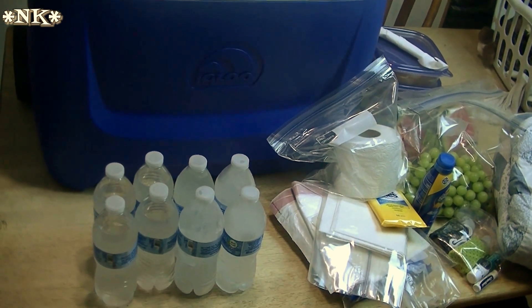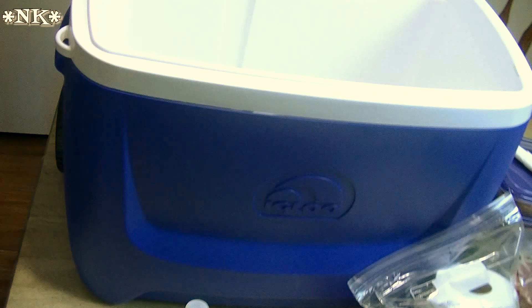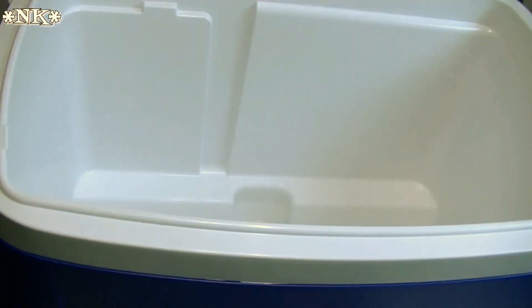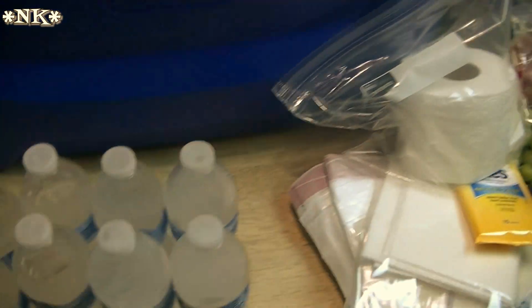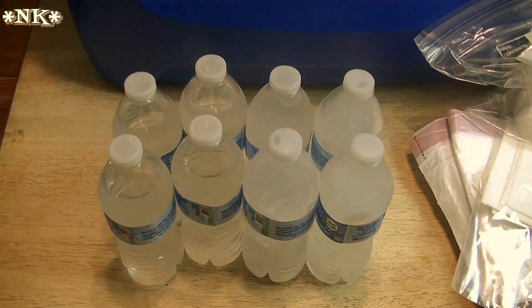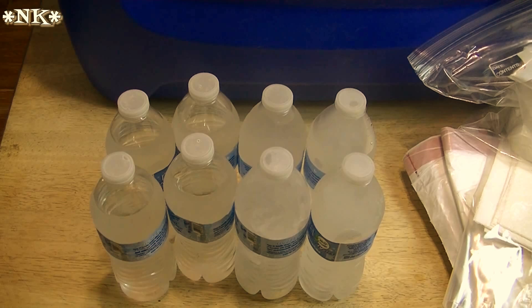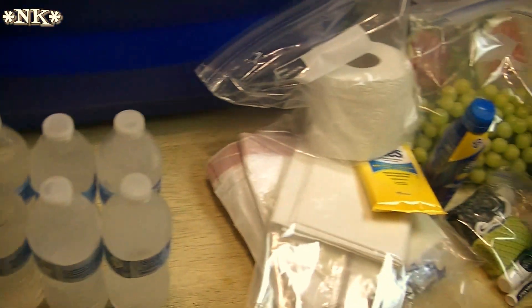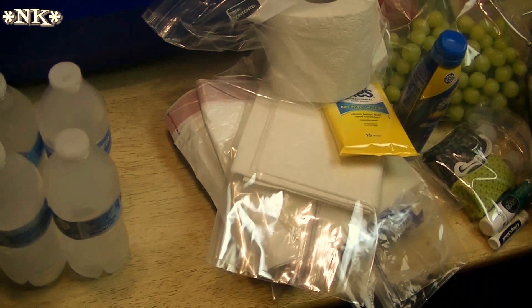Hi everyone, I'm Noreen and welcome to my kitchen. Today Molly is getting ready to go to the beach and take some friends with her, including her sister — who I don't know if she considers her a friend, but you know how that goes. In any case, we were getting a cooler ready for them to take to the beach, and I thought this might be a really good opportunity to show you some of our little tips and tricks for how we pack to go to the beach or on a picnic.